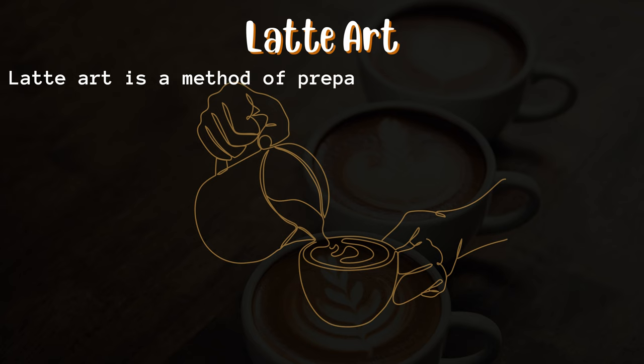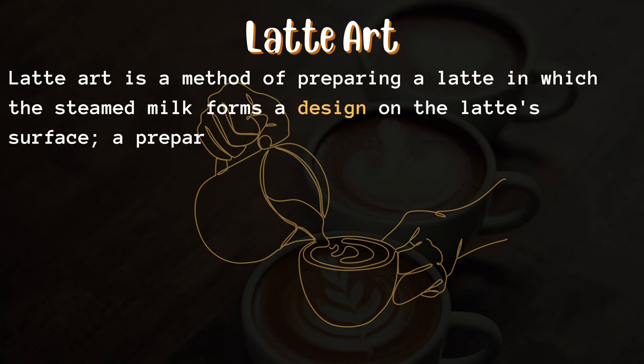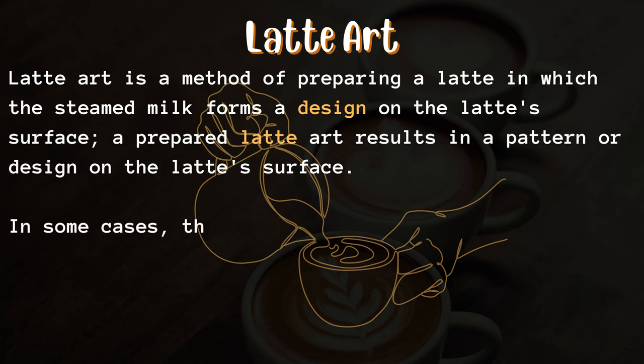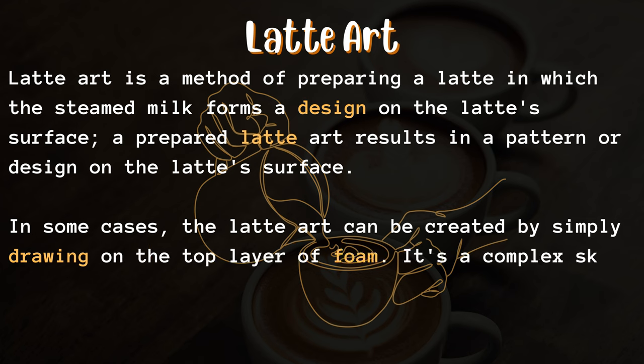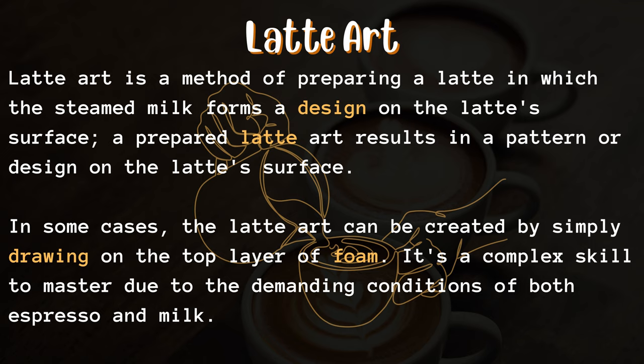Latte art is a method of preparing a latte in which the steamed milk forms a design on the latte's surface. A prepared latte art results in a pattern or design on the latte's surface. In some cases, the latte art can be created by simply drawing on the top layer of foam. It's a complex skill to master due to the demanding conditions of both espresso and milk.